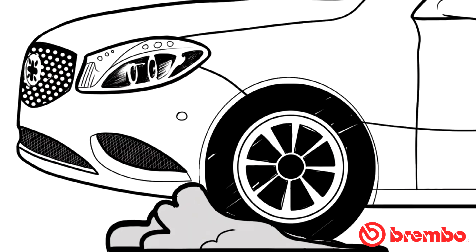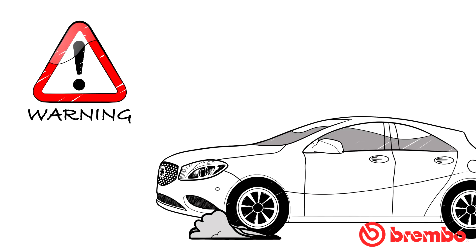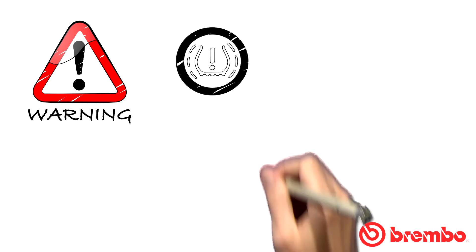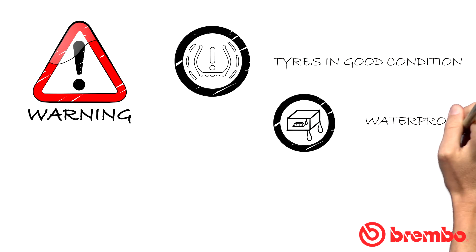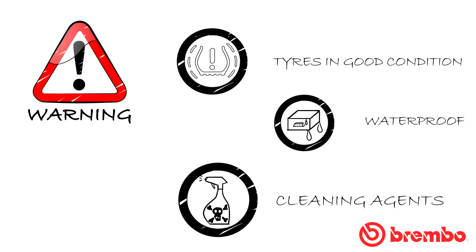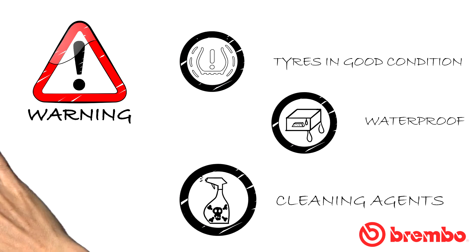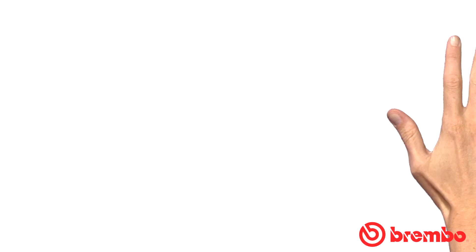The disadvantage of wheel lock, however, is the loss of steering control. Correct ABS operation is also affected by other variables, such as tyres, which must always be in good condition and inflated to the correct pressure to ensure optimal road grip. The proper functioning of electronic components is also important, and they must be protected from high-pressure cleaning systems and cleaning agents.